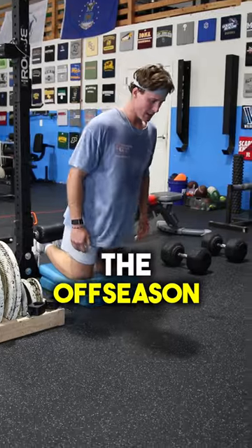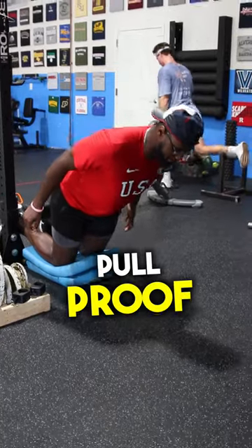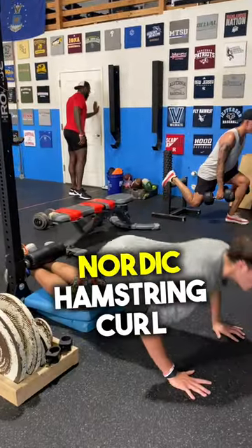Position players, if you sprint, the off-season is the time to strengthen your hamstrings and make them pull-proof. Here's a great exercise — it's called the Nordic Hamstring Curl.